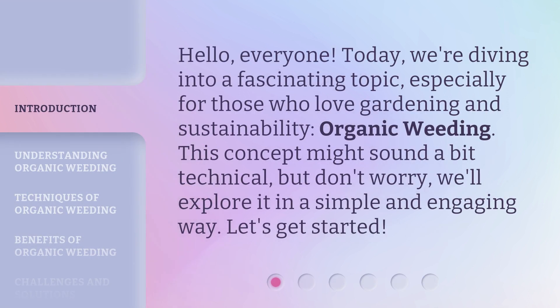Hello, everyone. Today, we're diving into a fascinating topic, especially for those who love gardening and sustainability: Organic Weeding. This concept might sound a bit technical, but don't worry, we'll explore it in a simple and engaging way. Let's get started.